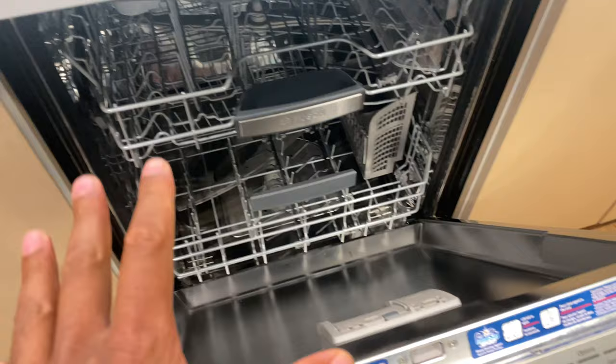Right here I have a Bosch stainless steel dishwasher. If you look inside, you see it's nice and stainless steel, looking good, looking nice.